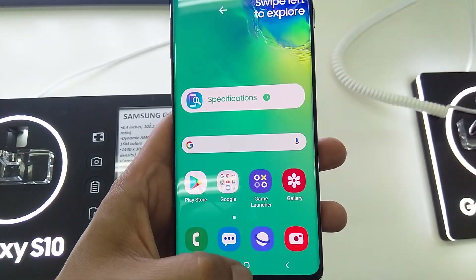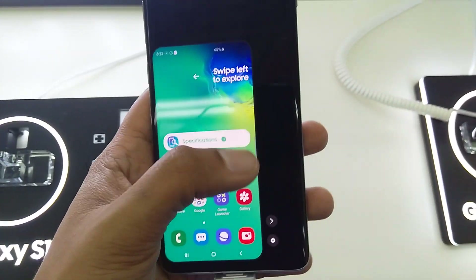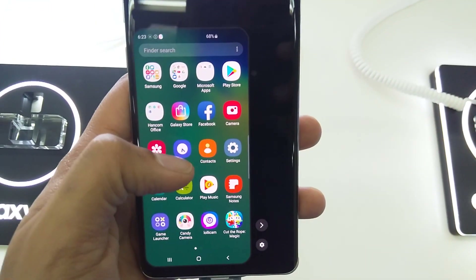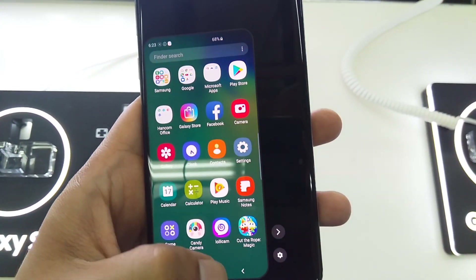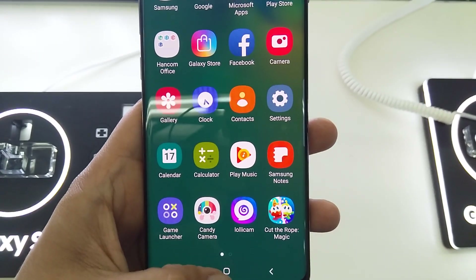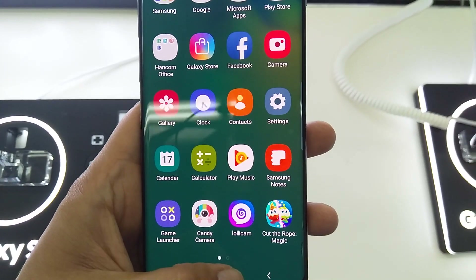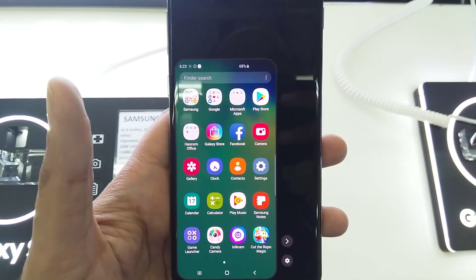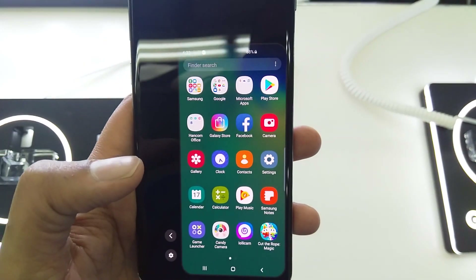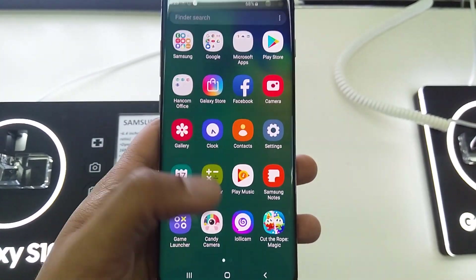So with it turned on, press the home button three times and the screen comes into a small area. Now whatever I want to do, I can do it — open any application. Press one, two, three. This arrow makes it go right and this one makes it go left.